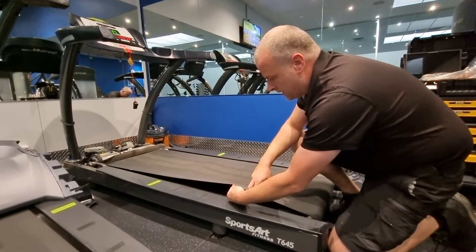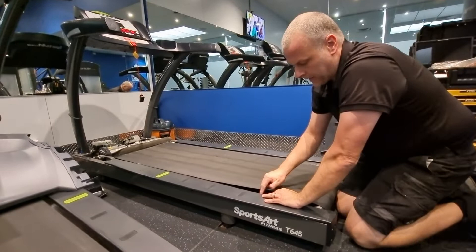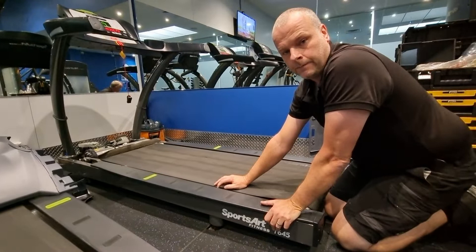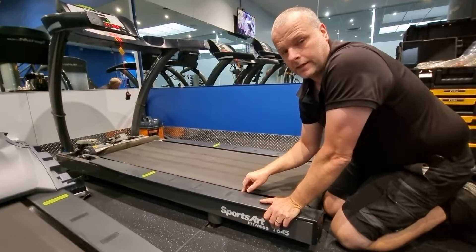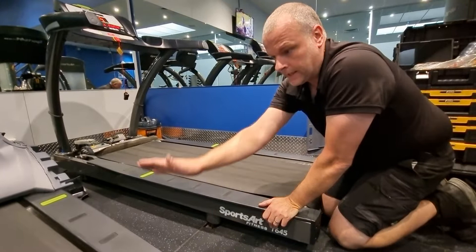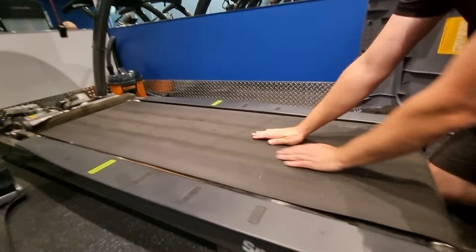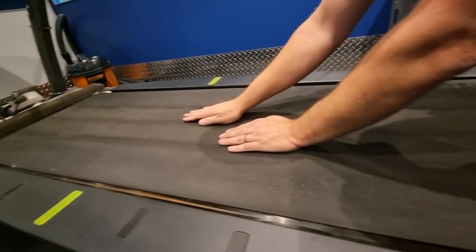If this running mat felt worn, or the black varnish coating on top is worn out, what we'd want to do is feel underneath and check whether the other side of the running deck has been flipped. If it hasn't been flipped, the option is to take off the side rail covers, undo the running deck, slide it out, flip it over and slide it back in to get the use of the second side. This running belt does look fairly worn — you can see the groove marks where people are walking, normally in the middle section here, not to the outer side.